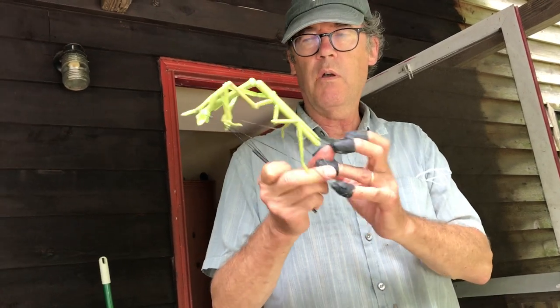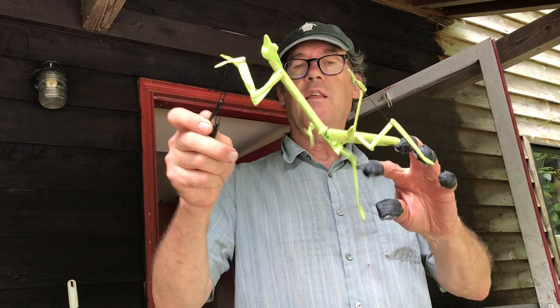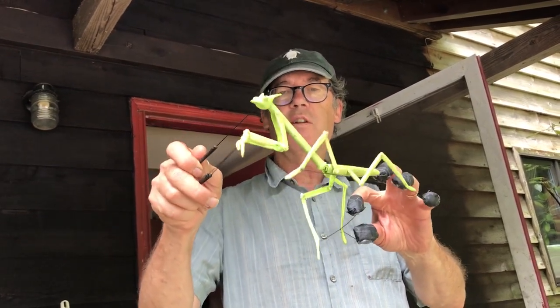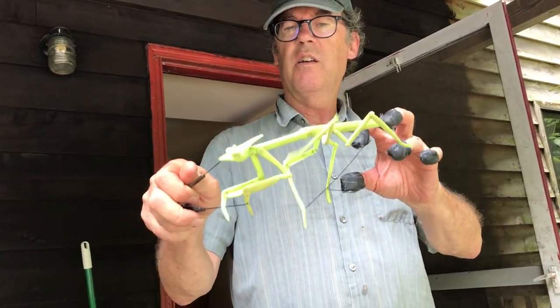I've just been trying to get this leg rhythm going, and it's a little different than anything I've done. It would be such a science lesson, I would think.